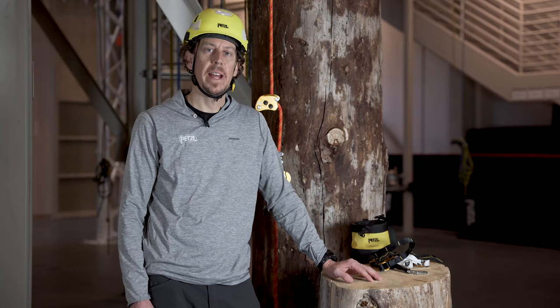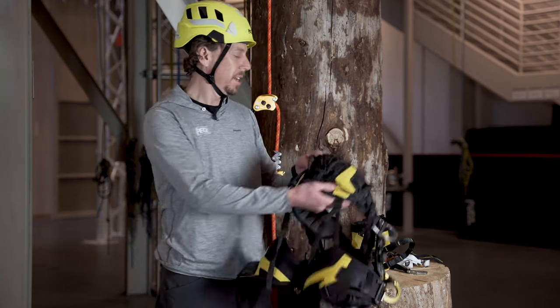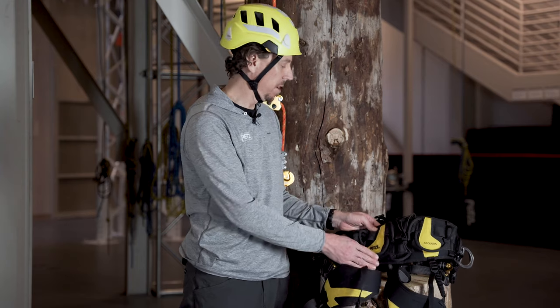I'm using the right pantene foot ascender, so I'm going to be installing the knee ascent onto the left side of my harness.